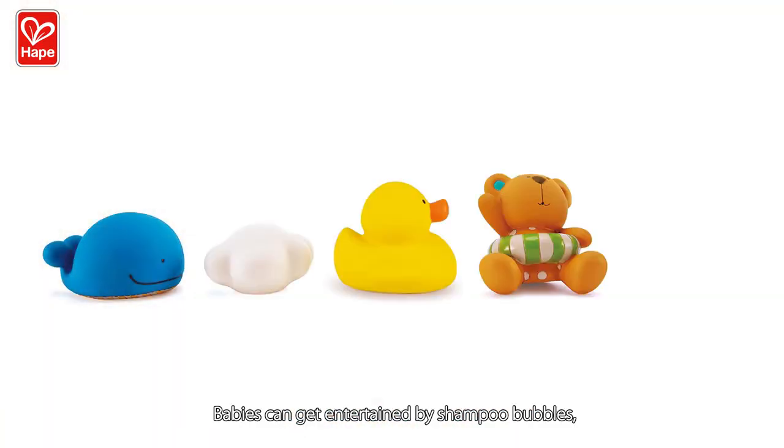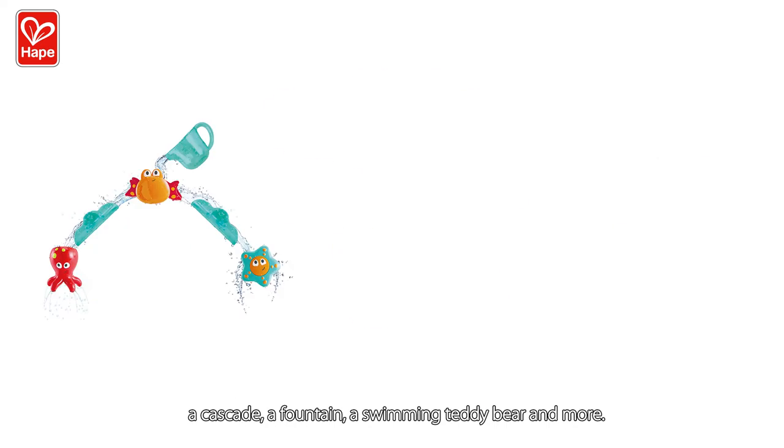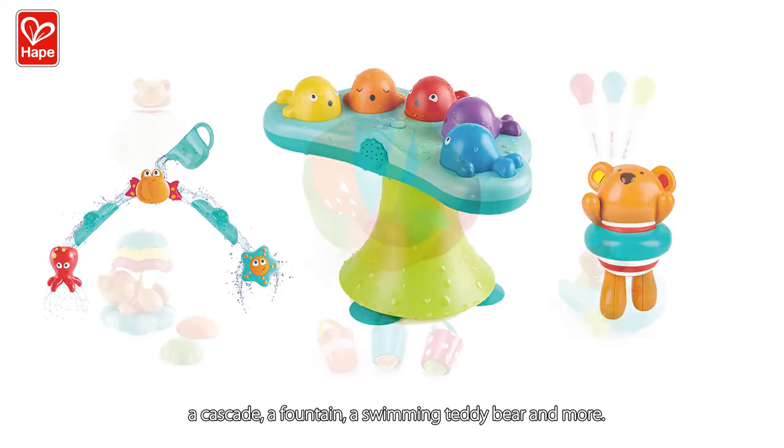Babies can get entertained by shampoo bubbles, a cascade, a fountain, a swimming teddy bear, and more.